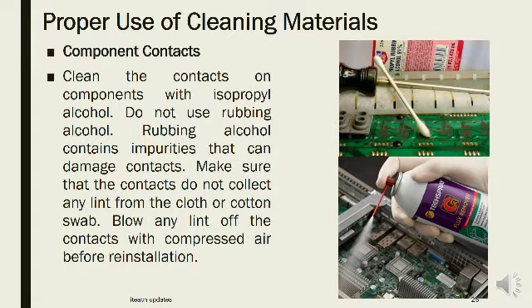Component contacts: Clean the contacts on components with isopropyl alcohol. Do not use rubbing alcohol, as it contains impurities that can damage contacts. Make sure the contacts do not collect any lint from the cloth or cotton swab. Blow any lint off the contacts with compressed air before reinstallation.